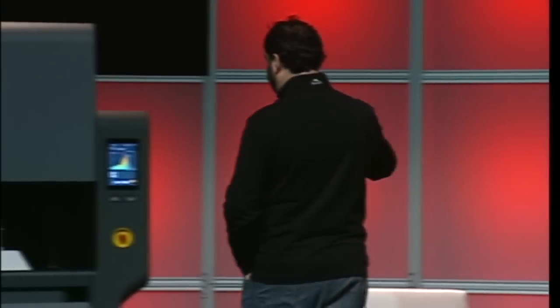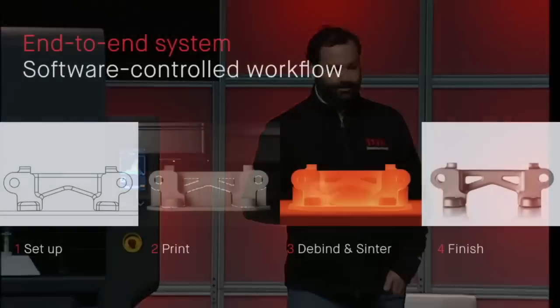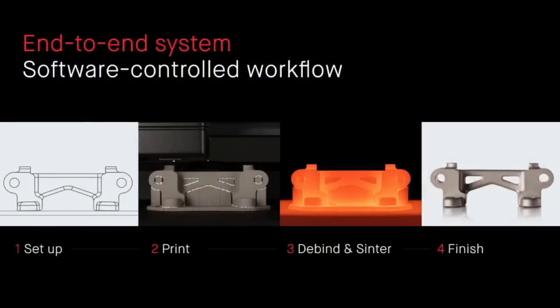You also have expert metallurgy built in. The furnace has all the profiles — it's cloud-connected and allows you to calculate exactly all the requirements so that you have a successful part at the end of your process. It's a very easy-to-use system. The software guides you through the full process: you set up your parts, you print them, you debind and sinter them, and then you finish them.